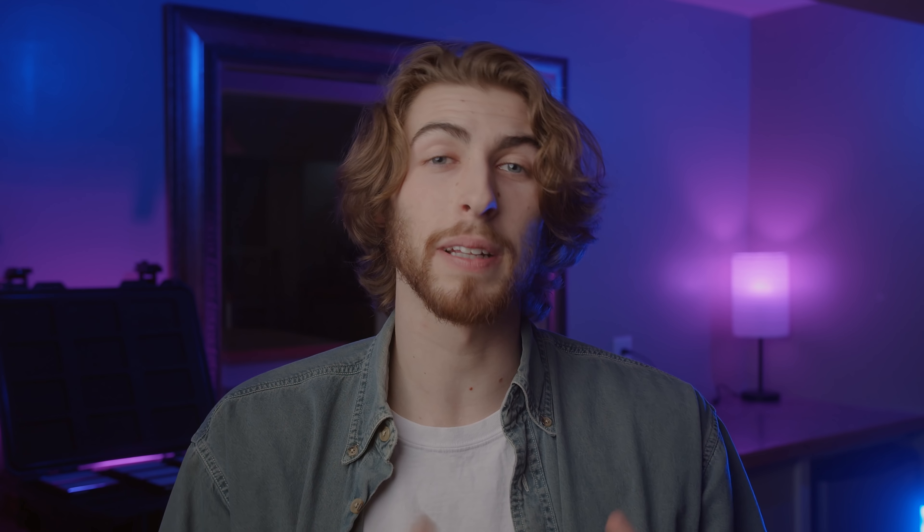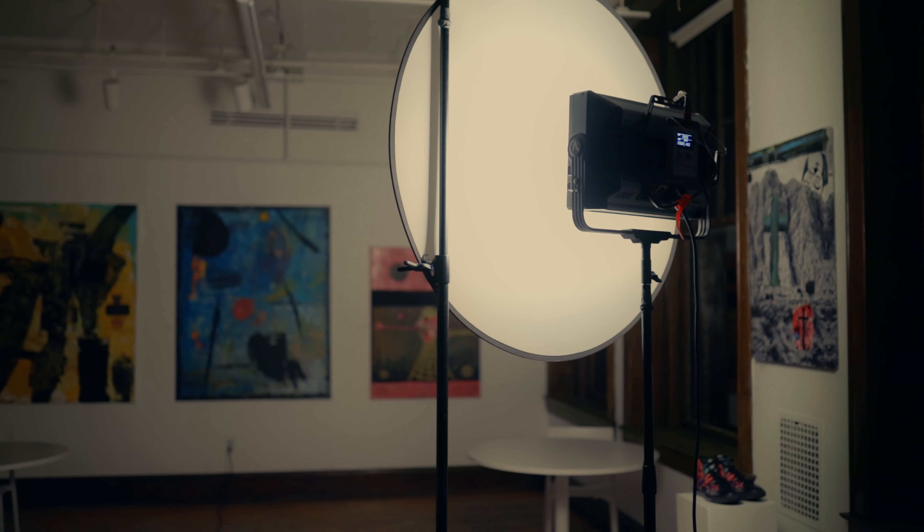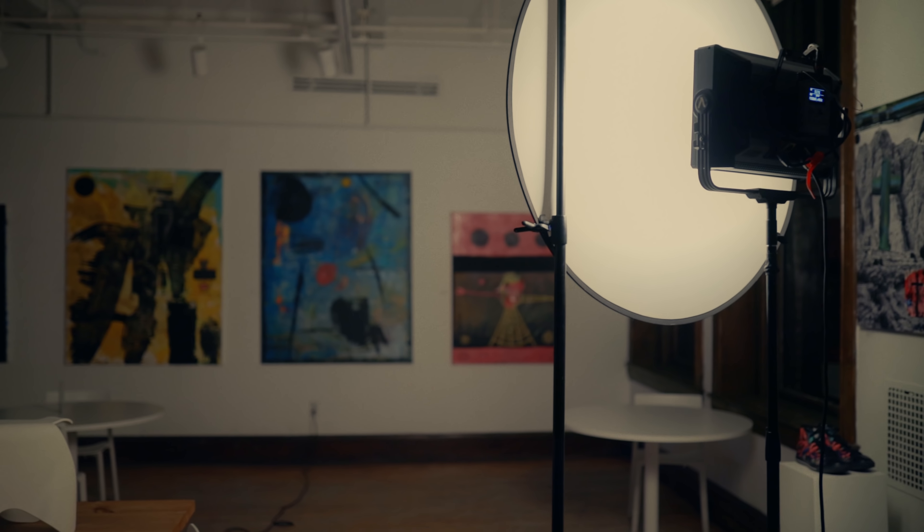With the key light in place, let's talk about the background. Before we had to light the entire room, but now that we're on a tight, we only need to light the background seen in frame. I took the Nova P300C and brought it just out of frame on camera right, at the same diffusion and color temperature, and subtly brought up the room tone on the back wall. You don't want the background brighter than your subject — it's a subtle ambience as if from the china balls, while the key light is what draws the eye to the subject. Don't go too harsh on your background fill.